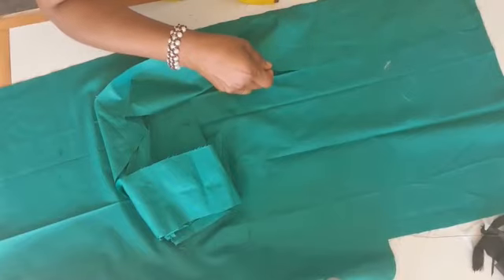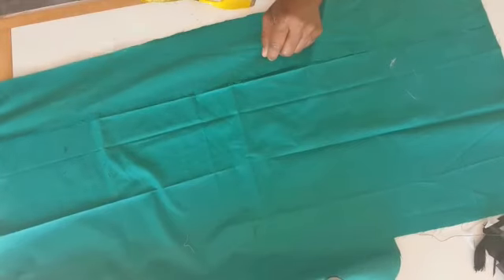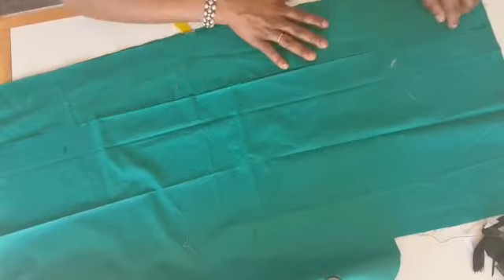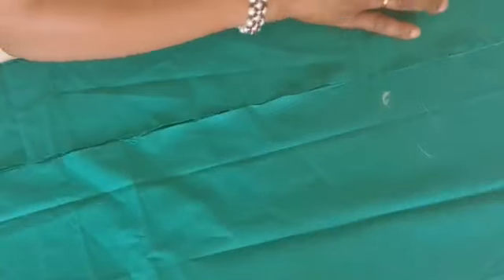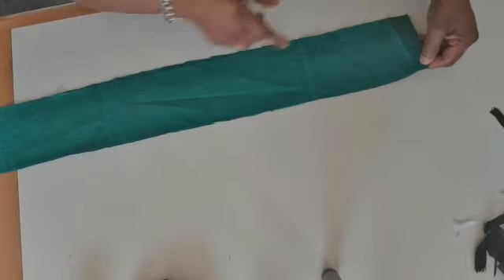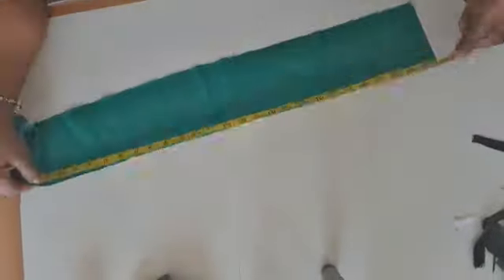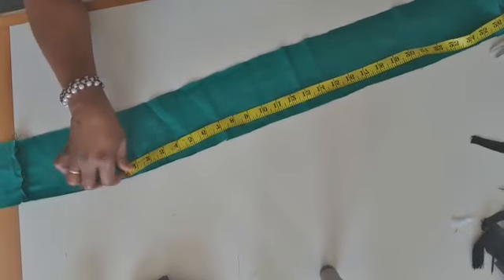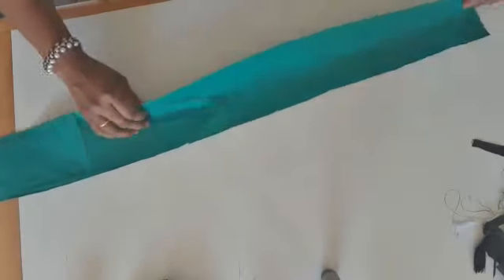I will place my material on top like this and cut here. After cutting I'm going to join this side. Let me show the side and measure if the length is enough. I take the measurements again — this is three yards and 27 and a half inches, then four inches here.